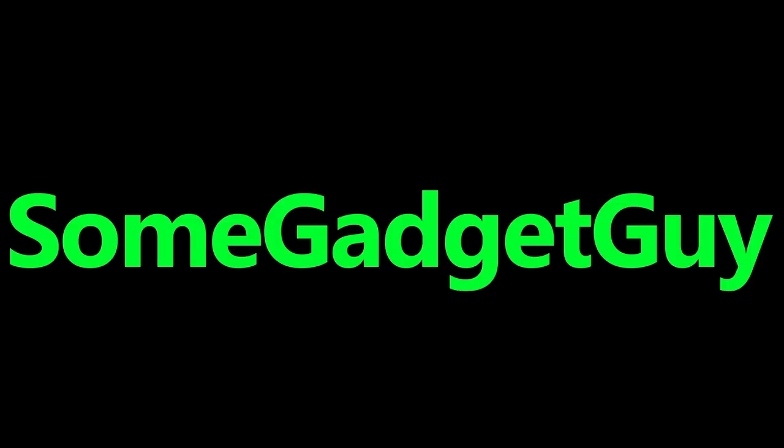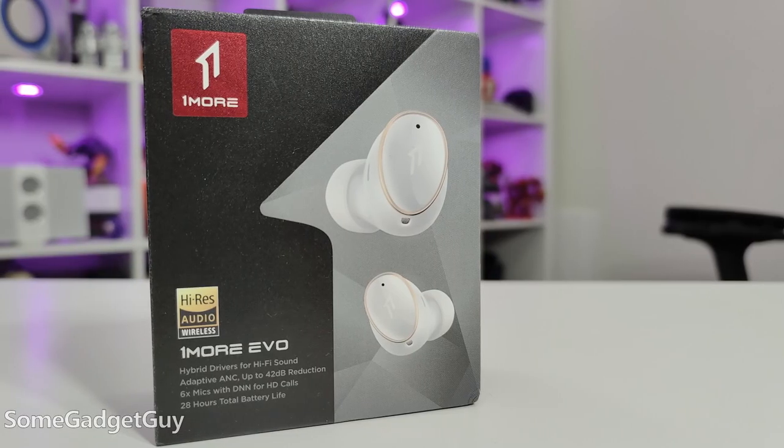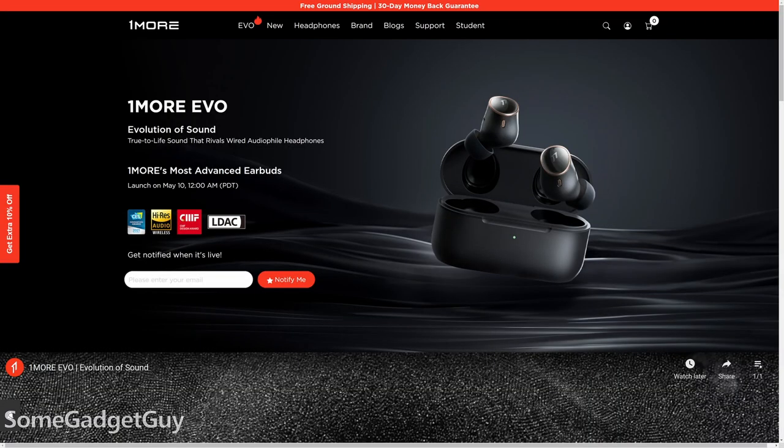Consumer audio gear is all the rage right now. There's an incredible number of options for headphones and earbuds — it's a bit overwhelming. But through this audio renaissance, One More has been one of my favorite brands to cover. The company started off with really nice cabled earbuds that competed phenomenally well on price, and now they're riding the bleeding edge of true wireless. They sent over their new Evo earbuds, and getting some of the conclusion out of the way: they get a very positive recommendation from me. This brand has earned a lot of trust from me over the years.